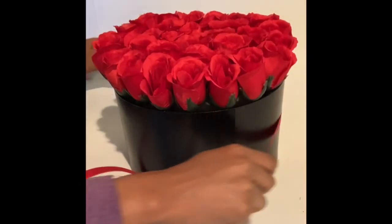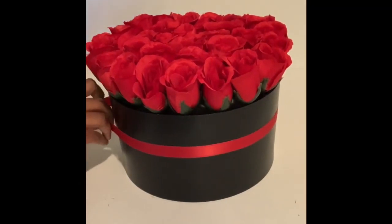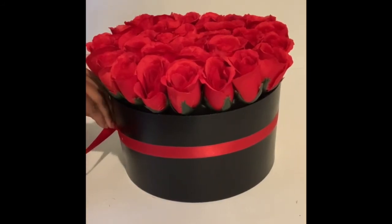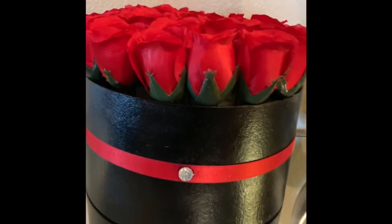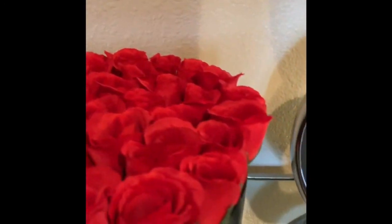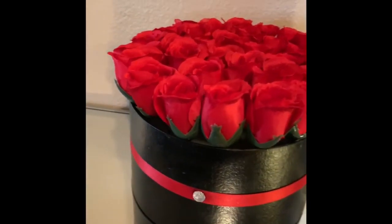Now it's time to add the ribbon and the embellishment and complete the box. This is the final product. This is a great gift to give anyone for Valentine's Day, birthdays, or any special occasion.